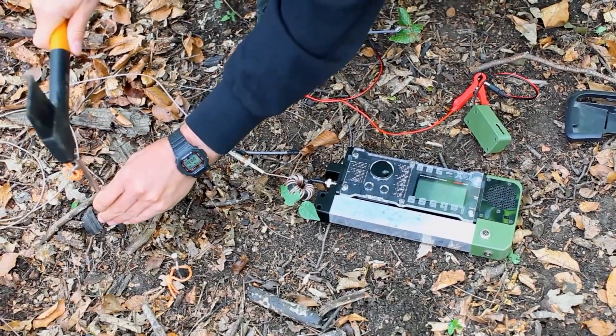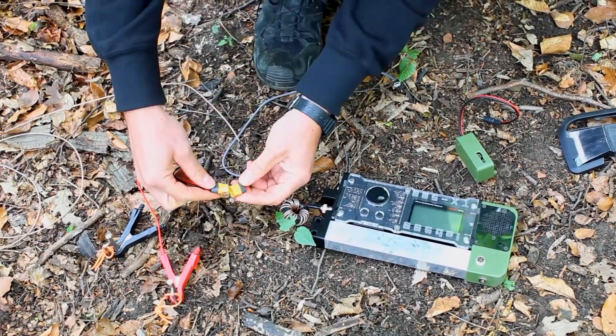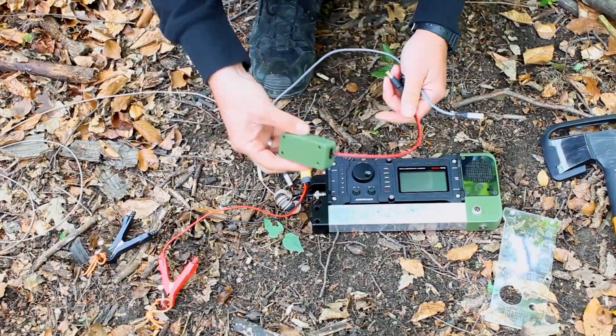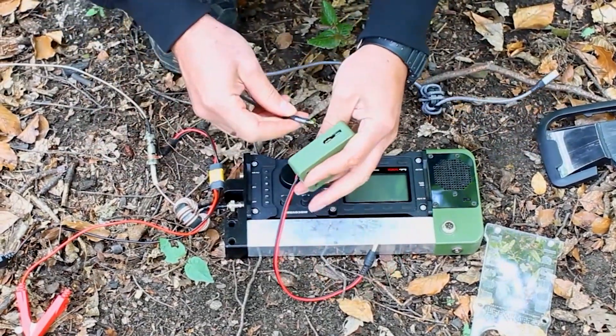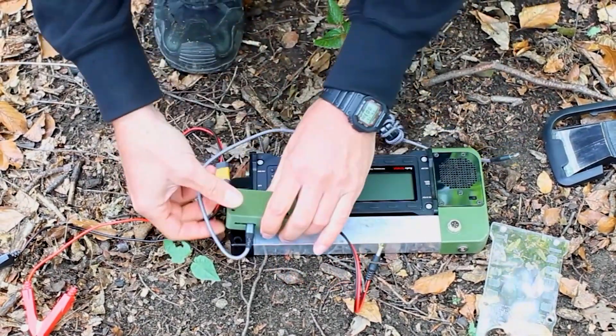I have a choke at the transceiver and the shield on the choke will be connected to the ground rods. I hammered them into the ground — they are 30 cm long. The test is about connecting the ground rods to the coax shield one time, and one time not, and making this several times to see if there is any effect on the signal.